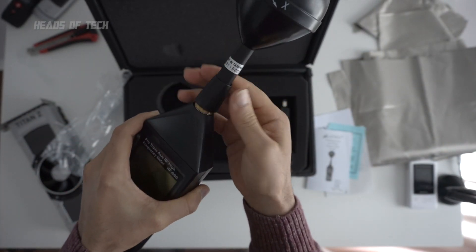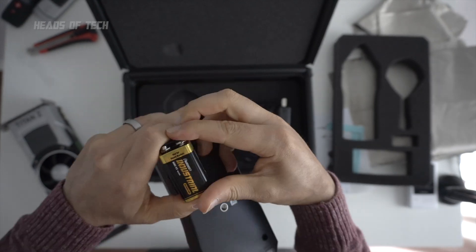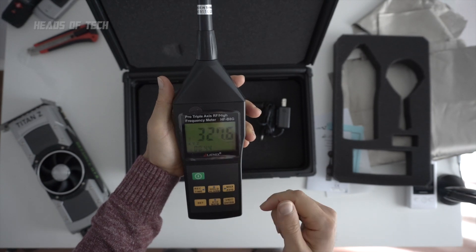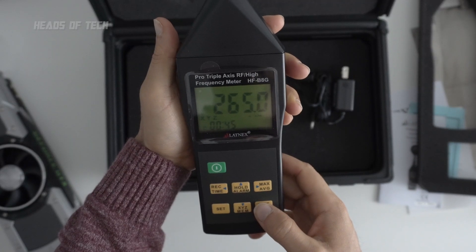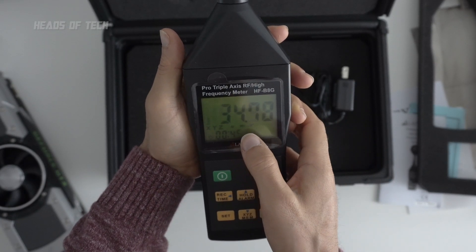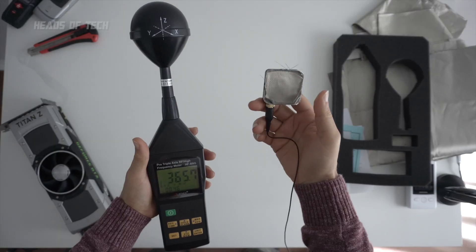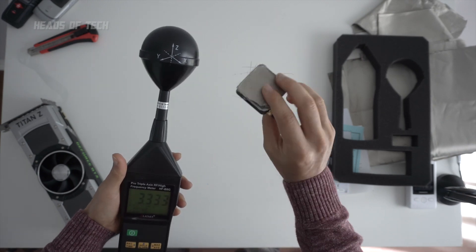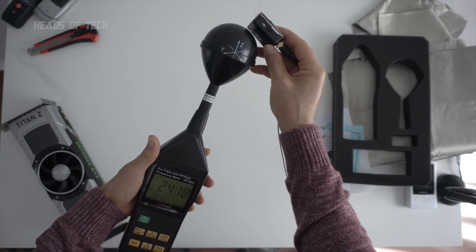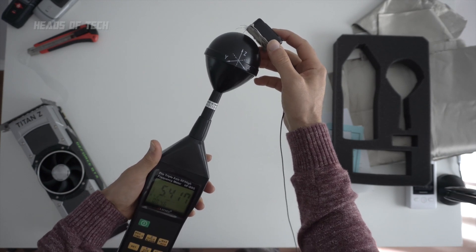Screw it in to make sure it's nice and tight — big with small and small with big. Straight away we're getting some detections: millivolts per meter squared, amps per meter squared, and my favorite — microwatts per meter squared. First simple test: with my wireless microphone on the unprotected side it shoots up to 20 milliwatts per meter squared, and on the protected side it drops down to five milliwatts per meter squared.